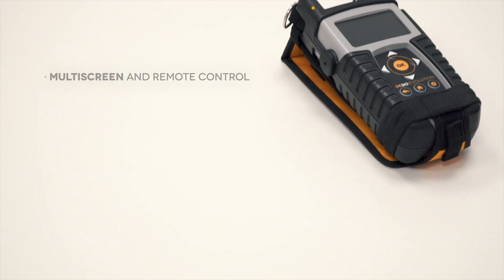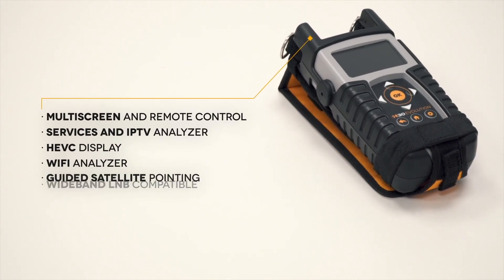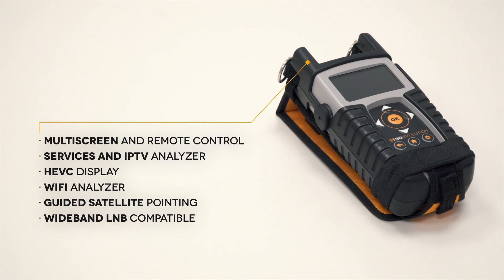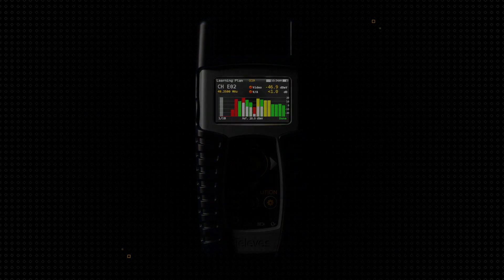H30 Evolution is a signal measuring equipment with all the advantages you've come to know and love about the H30 Flex, while incorporating new functionalities that make it the most flexible and versatile tool on the market. Discover the latest evolution in the H30 series of multi-standard meters.